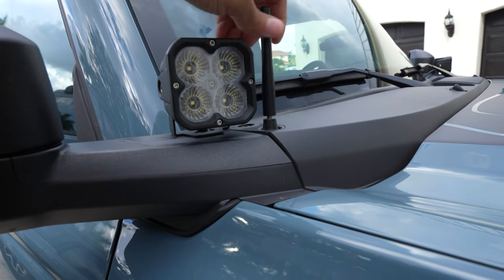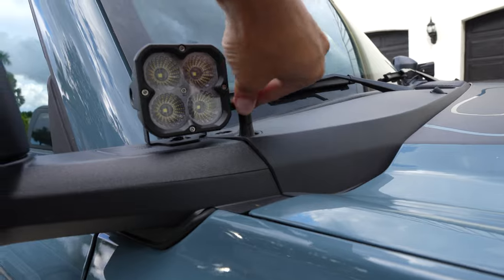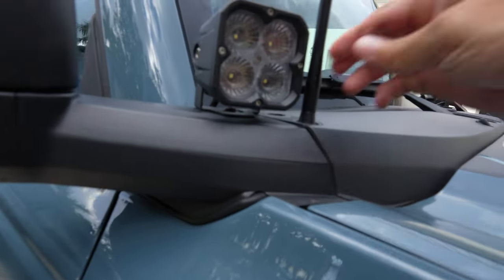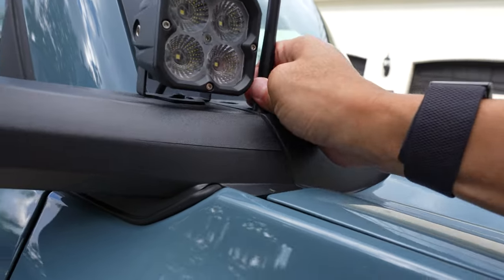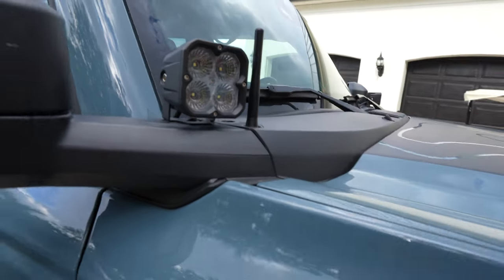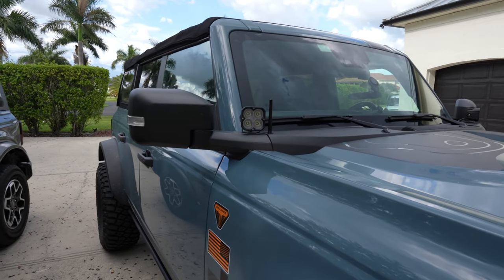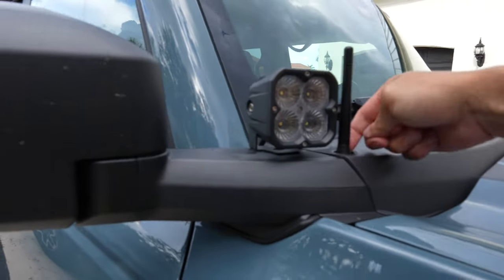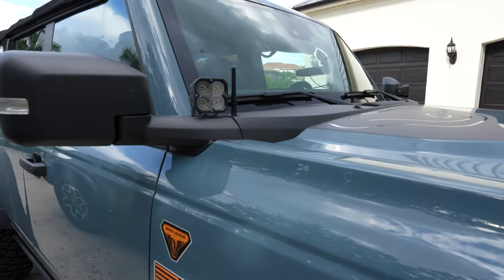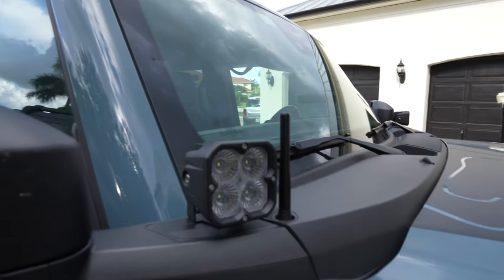It looks so cute right next to that ditch light — those 21 off-road ditch lights. Hand tighten it back on. Now, for the cost of this, they do not recommend that you use any Loctite. Because if someone wants to steal this, they're going to take it. You don't want to damage the threads down there, and you don't want to damage that connection.